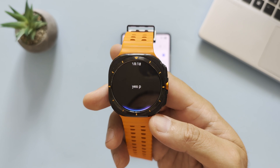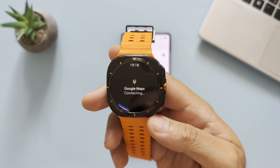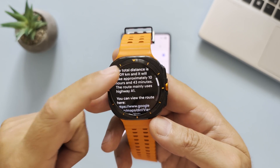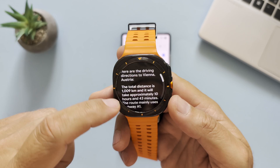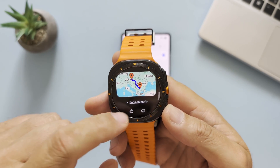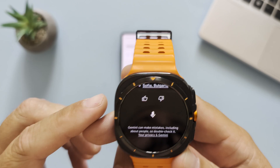Yes, please do that. — 'Okay, connecting to Google Maps.' — So you know, maybe this thing might be useful. It also gives me a map from my city to Vienna via highway A1. That's not bad!